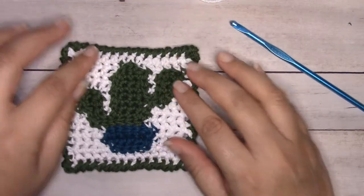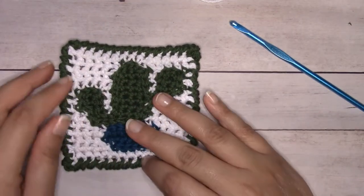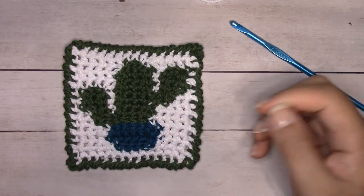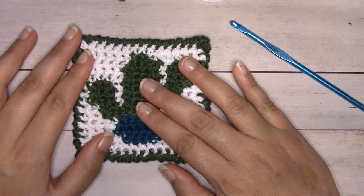I just love the texture that reverse single crochet gives, but you could also just do a regular single crochet edging all the way around. I'm going to show you how to make one of these exactly the same way that I did.